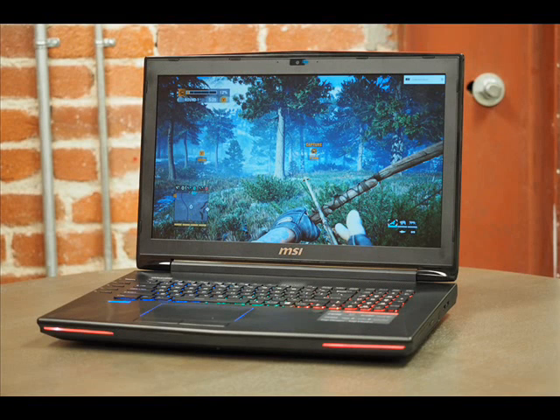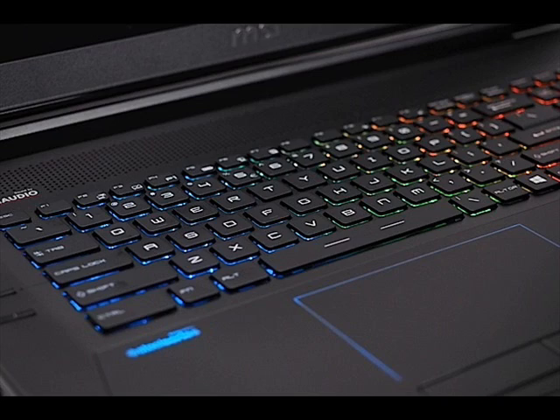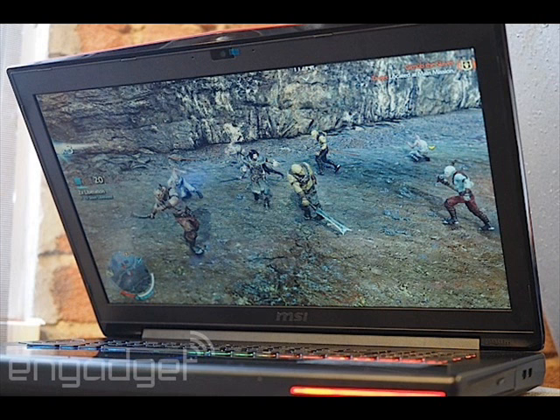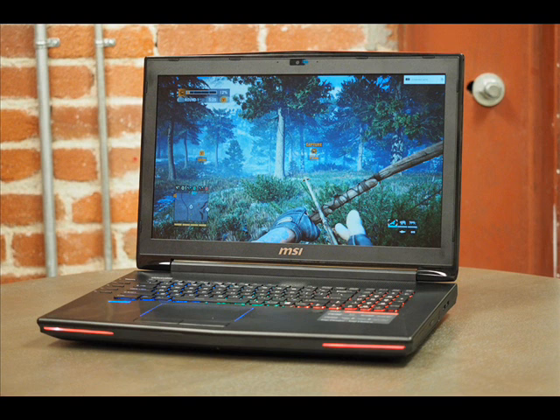The last time I saw the MSI Dominator laptop, I was sick of it. There wasn't anything wrong with it, but at the time the product name belonged to the GD70 — the powerhouse gaming machine that hadn't evolved much since its introduction in 2012. Back then, I loved the machine's heavy chassis, superb keyboard, and excellent sound, but over time the machine's aesthetic trappings began to bore me.